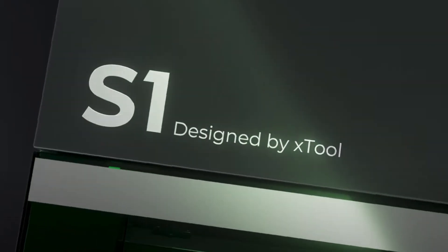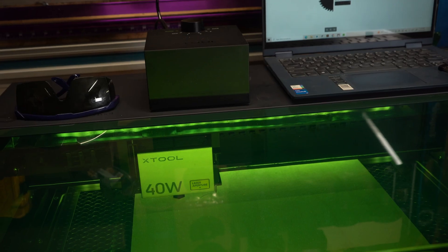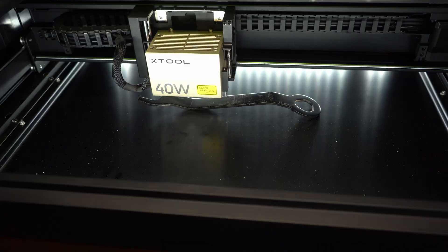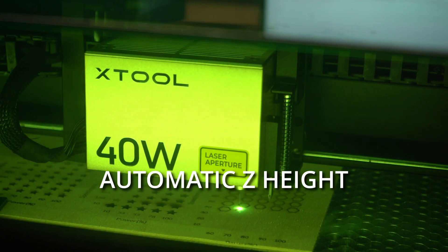This is the brand new S1 laser from Xtool, but do you need an upgrade from your D1 Pro or other diode laser? In this video I'm going to walk through some of the cool features of this machine, like engraving curved surfaces and automatic Z height, and help you decide if it's worth the hype.